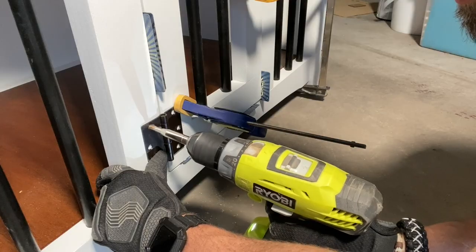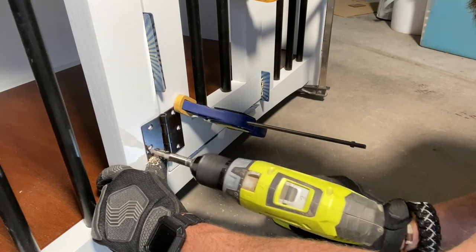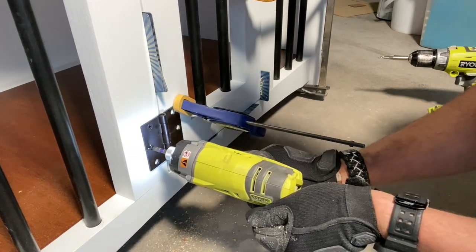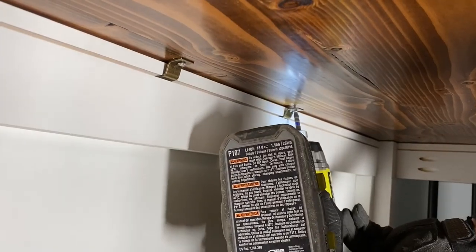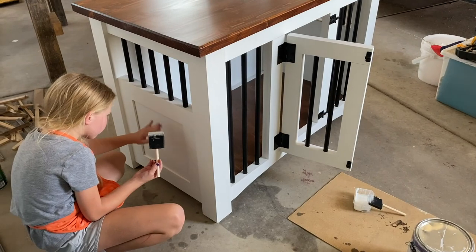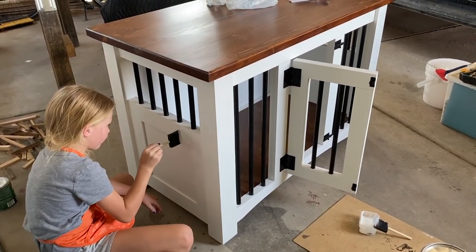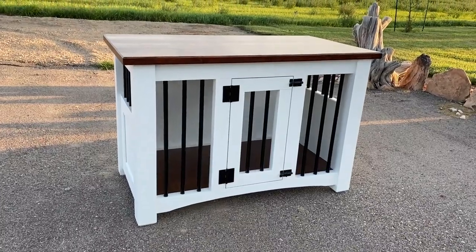I used playing cards as shims to evenly space the door inside of the opening. I used a Vix bit, which is a self-centering drill bit, to pre-drill the holes for the hinges, and then drove in the screws. I used C-top fasteners to attach the top — the fastener can slide inside the groove as needed when the top expands and contracts during seasonal changes. For the last step, Emery helped me with touch-up paint going around the entire kennel. And with that, the dog kennel was done.